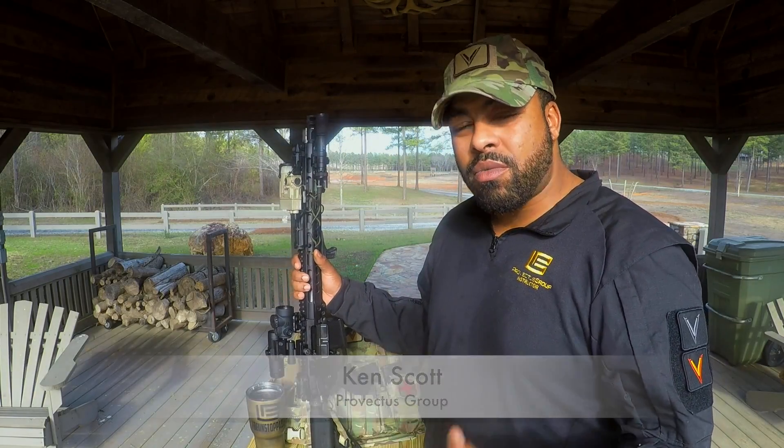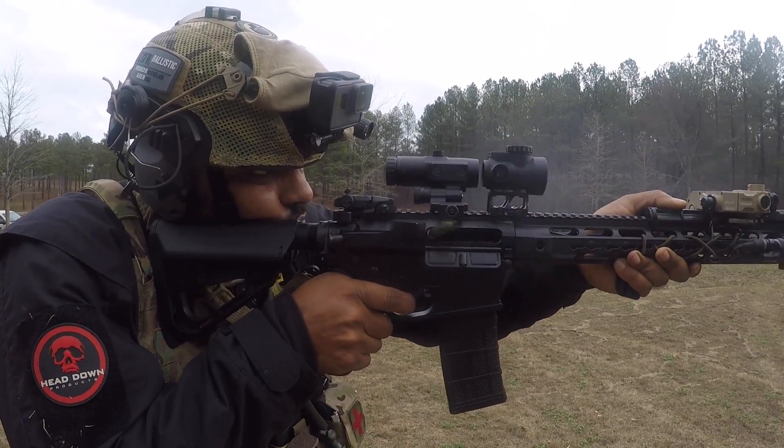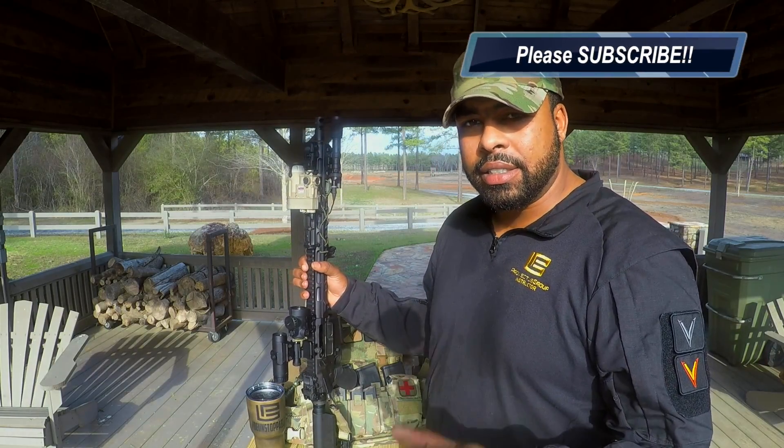Got about a thousand rounds through it. Not one malfunction, not one anything. Everything is functioning perfectly. I really like this gun — it's awesome.